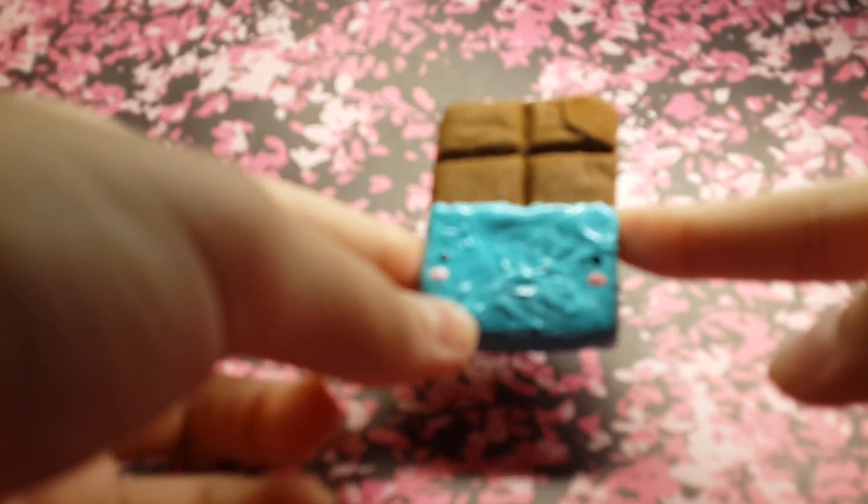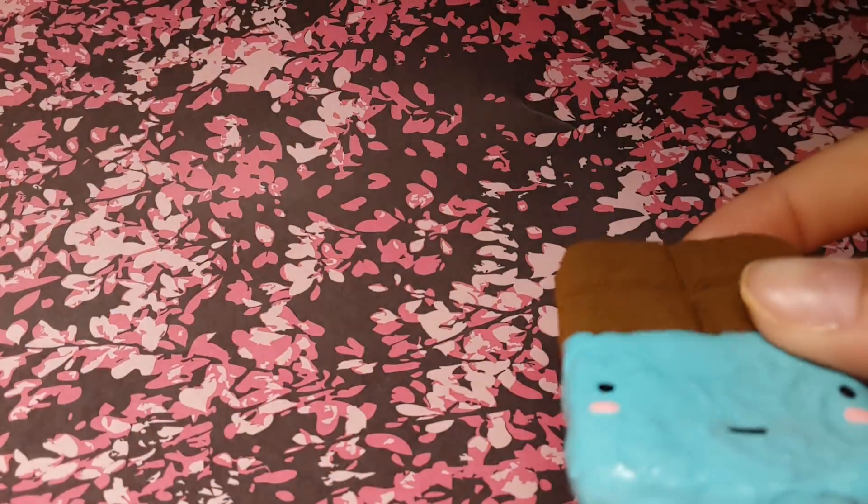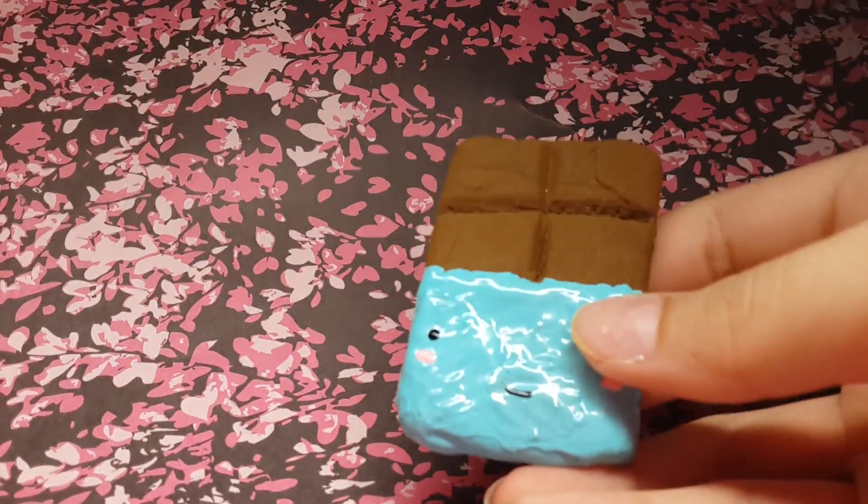I got a ring light and I actually don't know how to use it. In real life it looks really good with a ring light, but in camera it looks horrific — like, what is this? This is really bad. Okay, I think that's good.